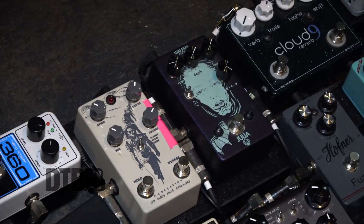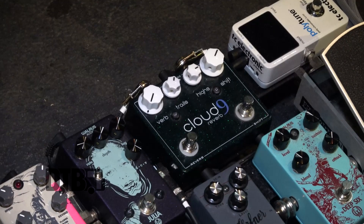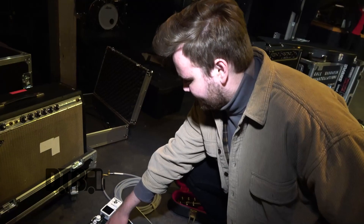From there, going into the Cloud9 reverb pedal by Sky Pedals. This actually turned into the GHS Alpine now, but this is a V1 version of that. I use it as an always-on reverb, and then I've got kind of an infinity mode where it just blooms and gets fat.